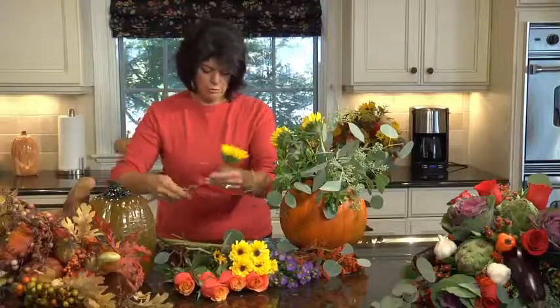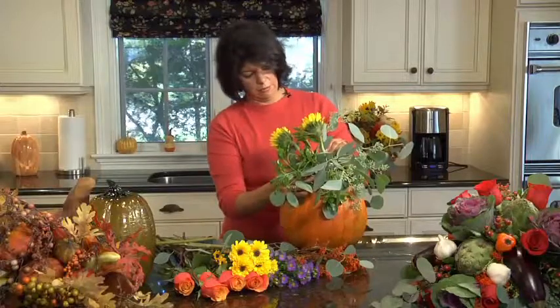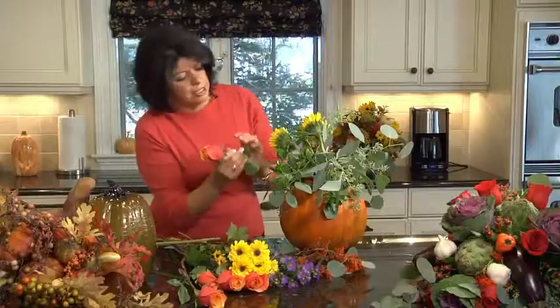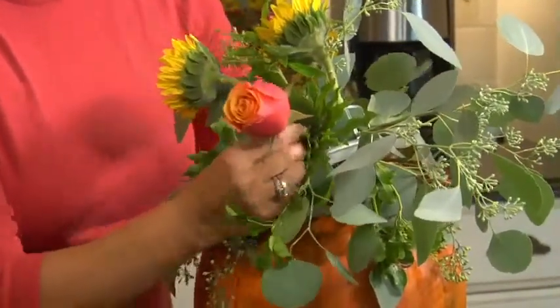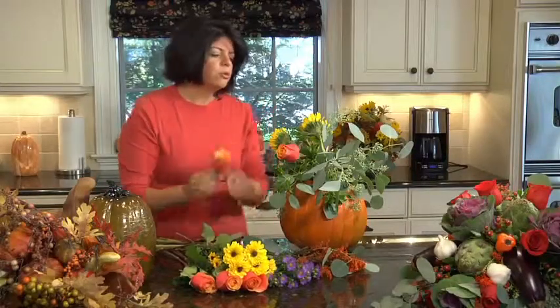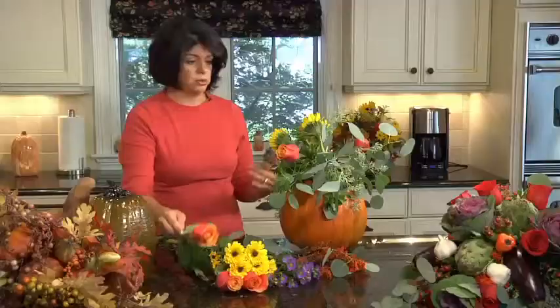One more here, and one more — great. Now some roses. When you're working with roses, remember to take the guard petals off — they sometimes get a little brown, so you just want to take those off and trim it up. I'm going to stick these into the side, because I want more of a flowing arrangement versus straight up, so I want to put the flowers into the side of the oasis. I work with one type of flower at a time when I'm first getting the shape — it makes it easier to visualize everything.